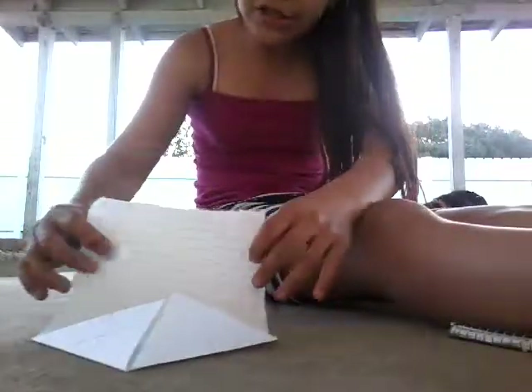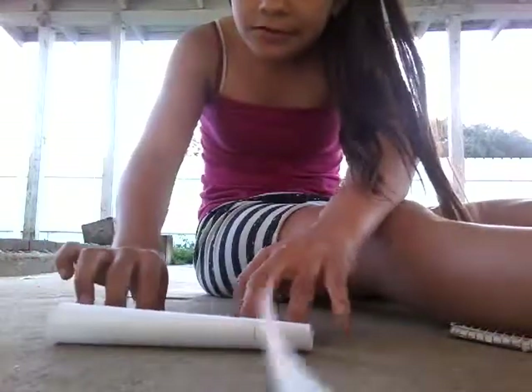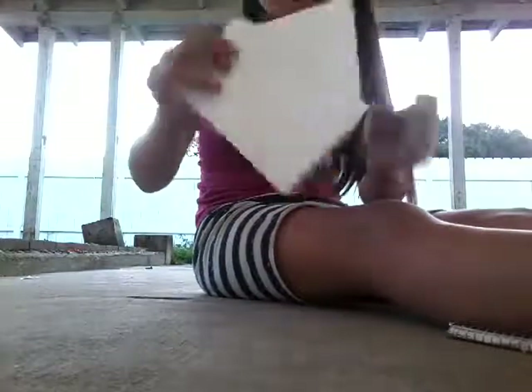That's how it should look so far. And then you're going to get this piece and do it like that. And it should look like that so far. And don't leave it like that, because then all your money is going to fall. If you put stuff in here, it's going to fall.